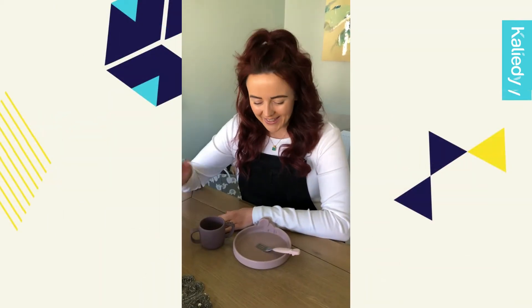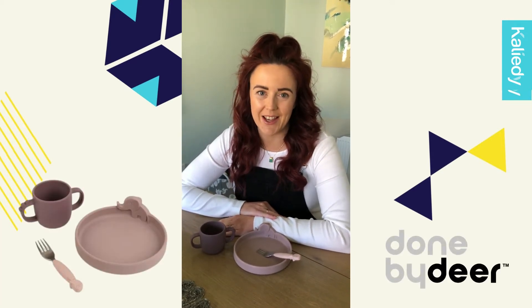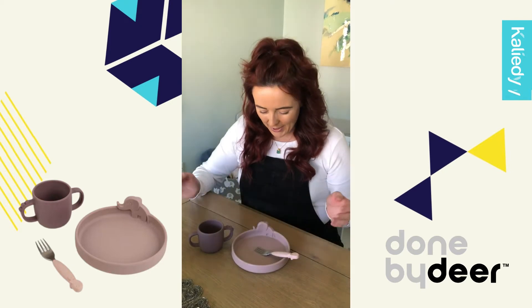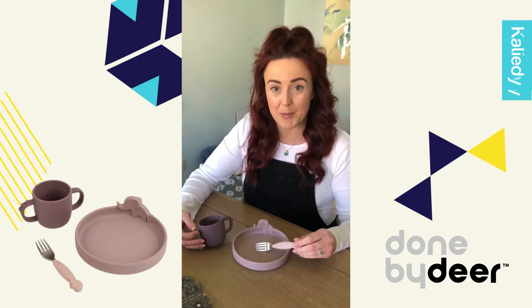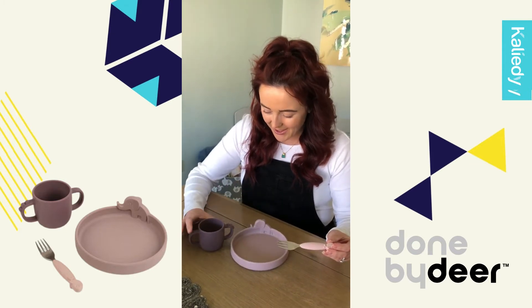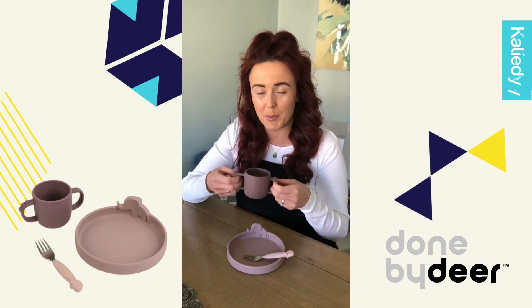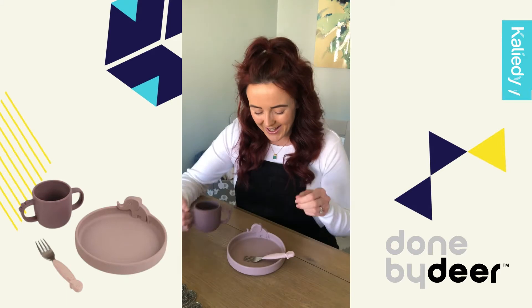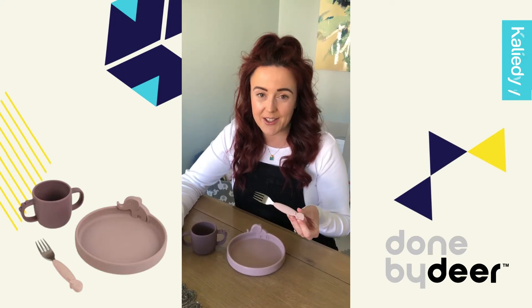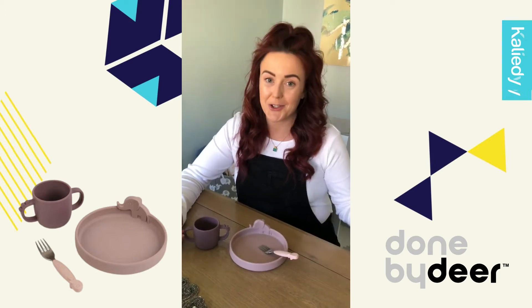Hi there! This is the Done By Deer Peekaboo Friends dinner set that was kindly sent to Willow from Kaleidi. As you can see, this comprises three pieces: a beautiful plate with a little elephant, a gorgeous silicone cup with two little handles perfect for little hands, and a gorgeous fork that is essential for self-feeding in the early days of Willow's journey.